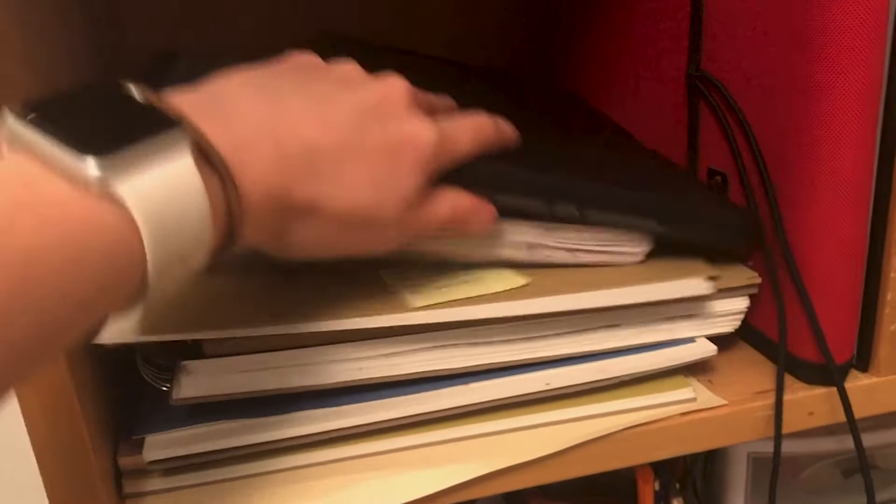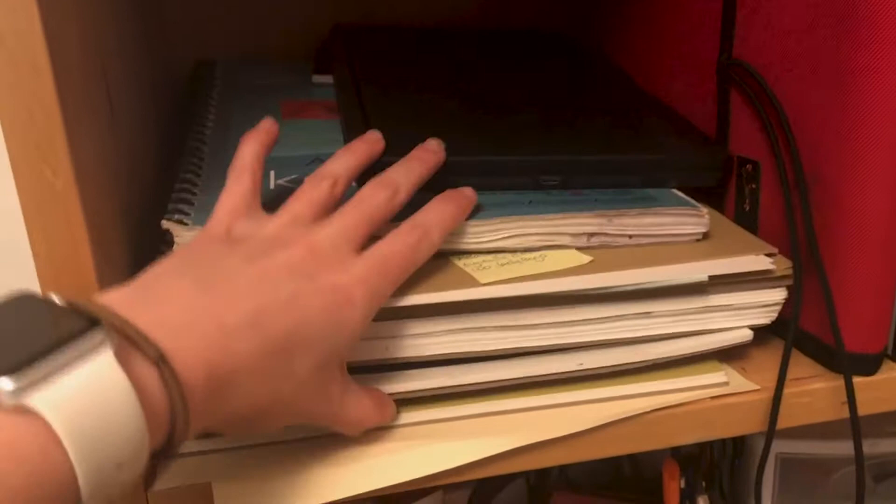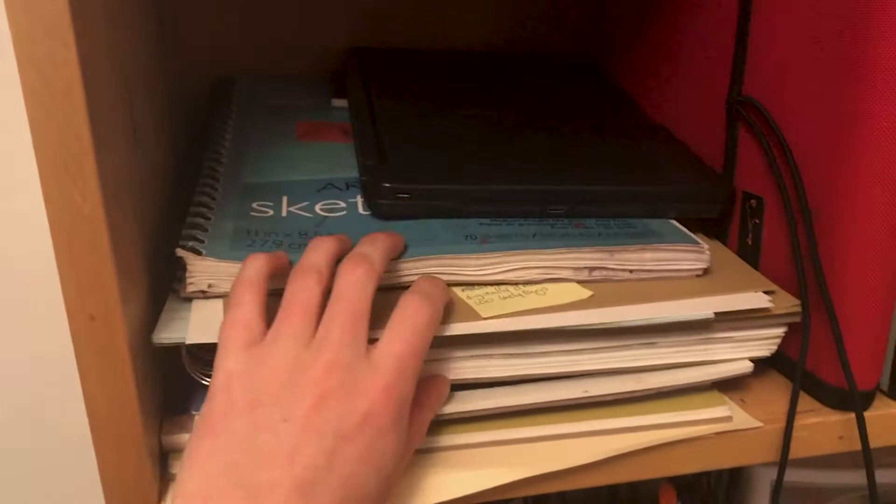Over here is where I keep all my sketchbooks. I have some little sample papers, including a paper that I do a lot of figure drawing on. I really like to have easy access to all of my favorite drawing papers if some inspiration strikes, so I don't have to dig around. These are just some nice, easy-to-find sketchbooks.